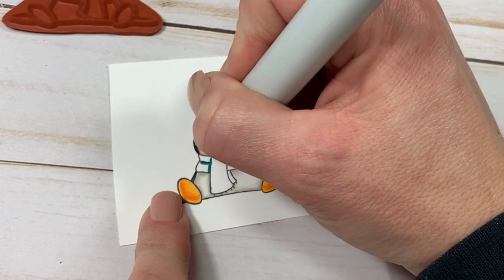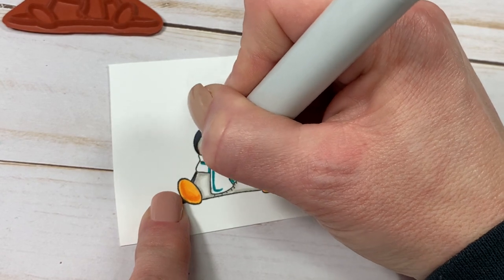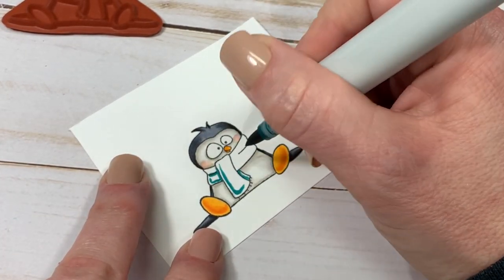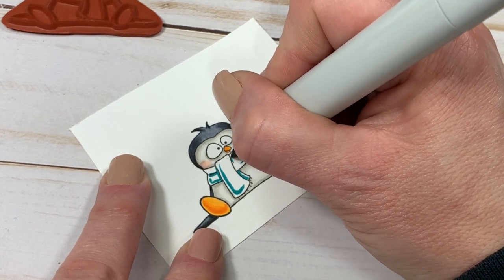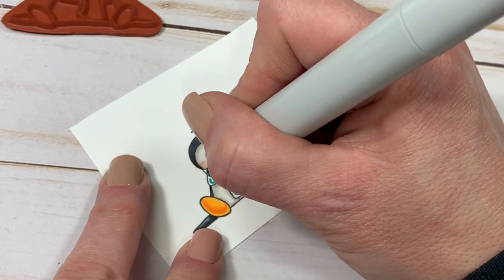For the scarf, BG49, BG13, and BG15. Again, just trying to make it look a little more 3D by not going straight to the black line — making it look more of a rounded appearance, that is what I'm doing here.